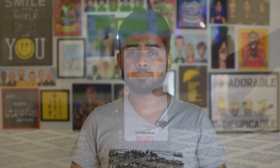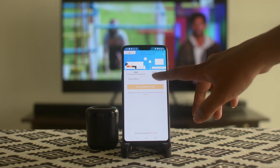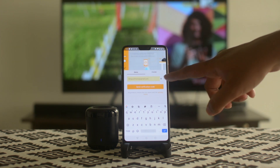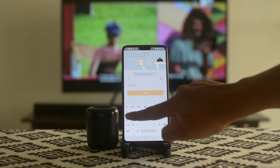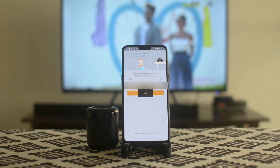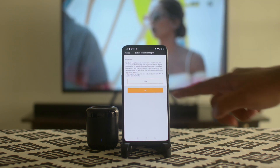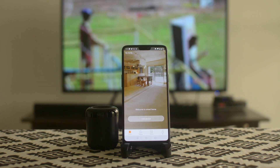So, enough talk — let's go ahead and actually set this device up. To set this device up, you need to download an app called IHC, available on Google Play Store and Apple App Store. Once you download the app, you need to create an IHC account using a valid email address. A verification code is sent to your email; punch in the code, set up a password, and enter your location.